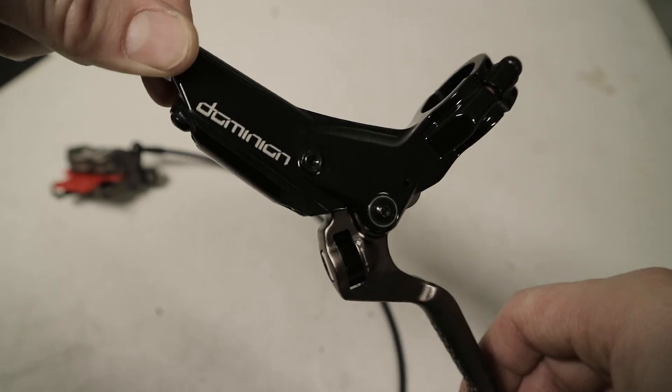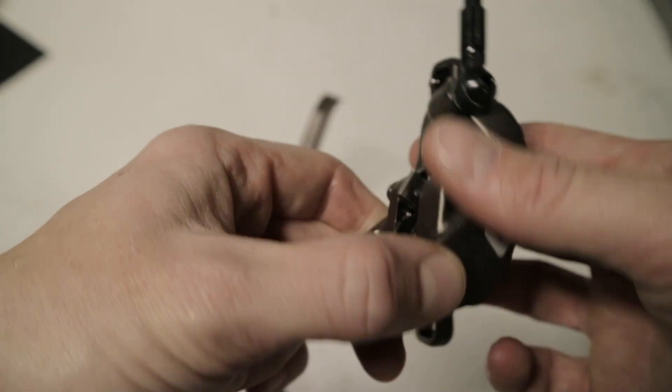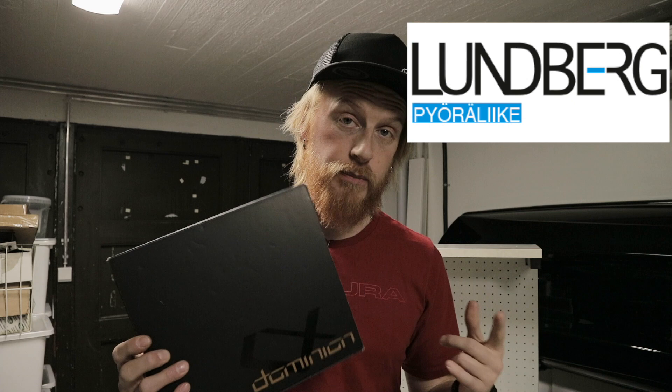Haze has been around the mountain bike scene since the 90s — pretty big in the brake scene around the mid-90s. They're an interesting company because they have background with Harley-Davidson motorbikes, so they know their stuff. They were gone for a while but now they're back with the Dominion A4 brakes. I was sent these by Lundberg, so yes, this is sponsored by them and Haze brakes.